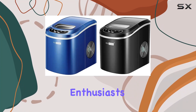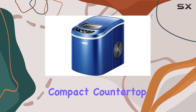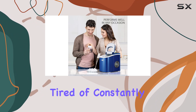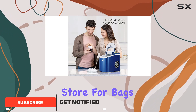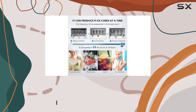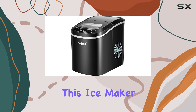Hey there, ice enthusiasts! Today we're diving into the Vivihome electric portable compact countertop automatic ice cube maker machine. If you're tired of constantly running to the store for bags of ice or dealing with messy ice trays, this might just be your saving grace. Let's break it down.